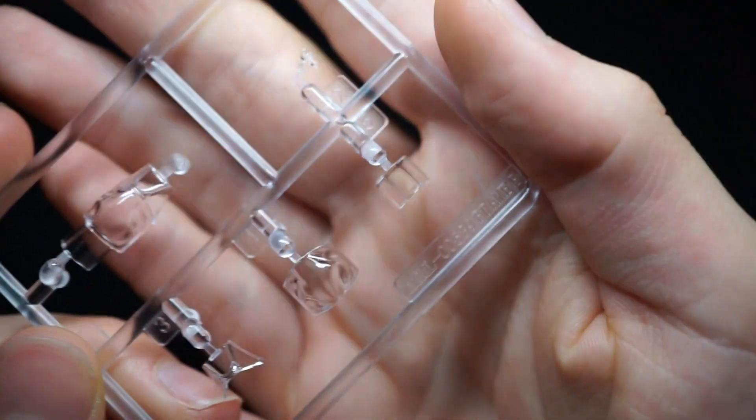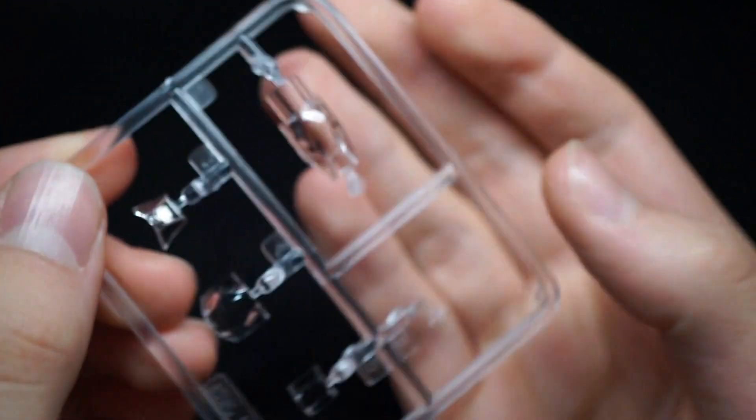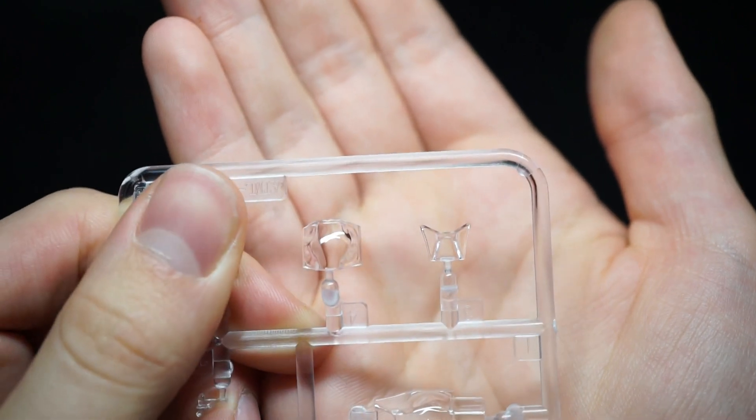In stark contrast to the pilot, the cockpit glass is absolutely crystal clear. It thankfully gives you the option of an open canopy, unlike the previous tooling. The one-piece part is also included, which is useful for masking the cockpit during painting if you don't intend to use it in the end.